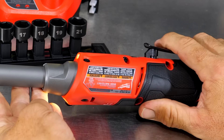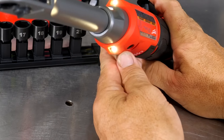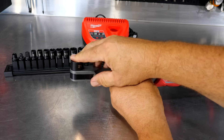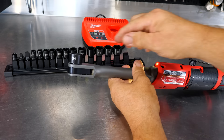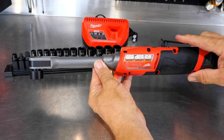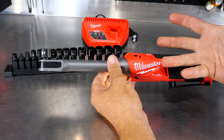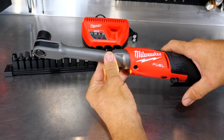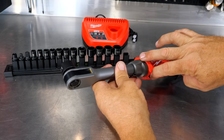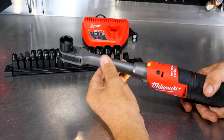We get the same paddle switch and lock-out as the other ratchets, but notice we have two LED lights. Why two? With this pass-through design, you can run the tool from either side. Flipping the socket around changes the location of the paddle switch — so if the paddle is getting in the way, you flip it to the opposite side to clear your working area. We still get an LED light shining on the work area regardless of orientation, which is why there are dual LEDs.